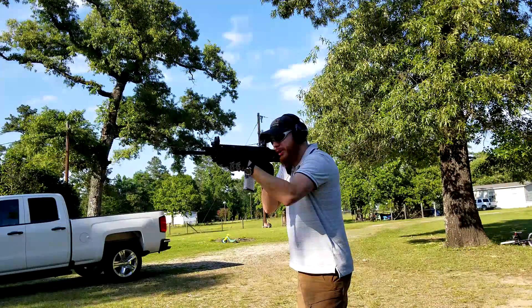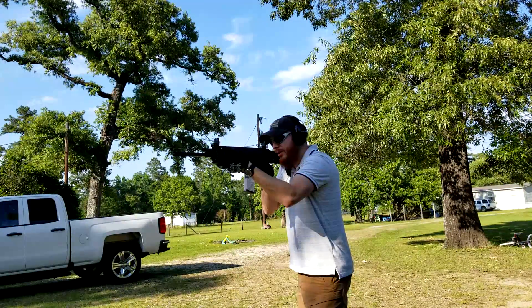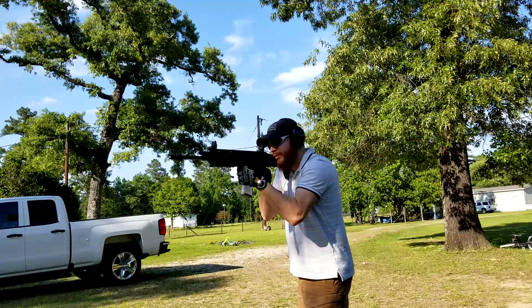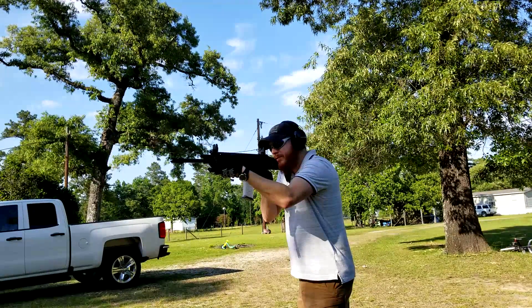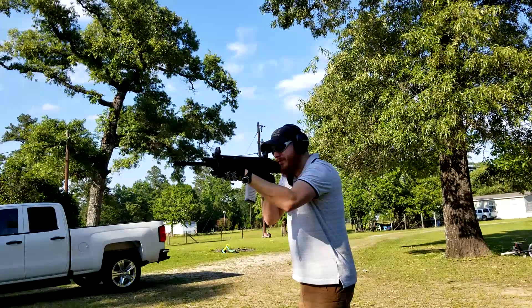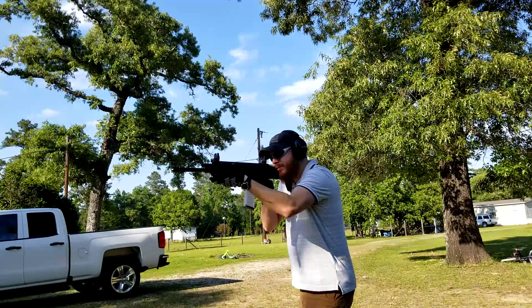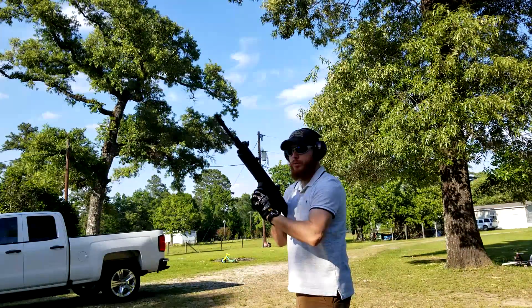This thing is so zeroed. The ejections look smooth, no problems.